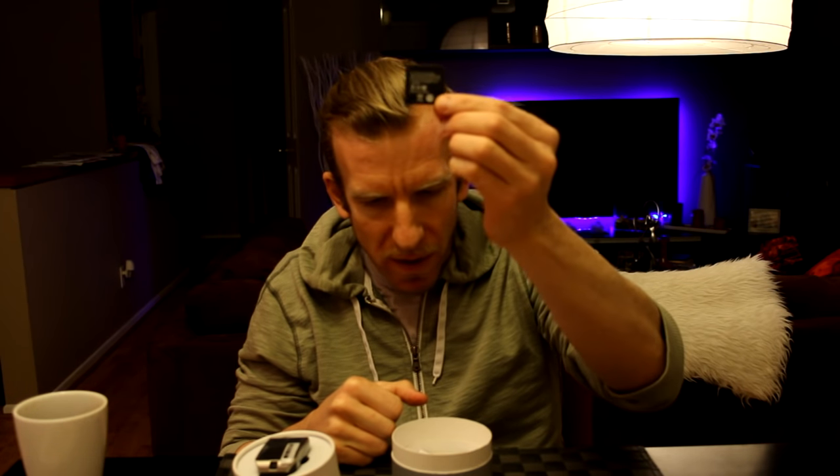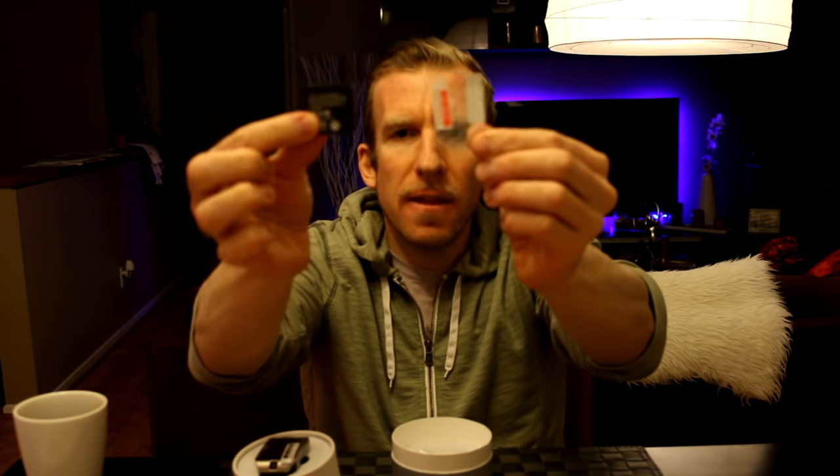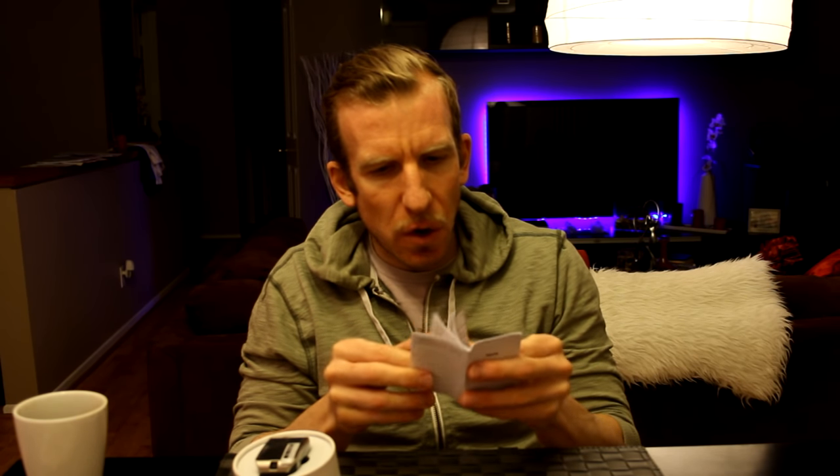Here we have what looks to be another battery — unless the battery is shipped without it inside. It looks like it has slipped out of the little protective thing. This appears to be protective film for your watch to keep it in good condition. So it looks like it comes with protective film and then the battery — that's either an extra battery or they shipped it without the battery, which was supposed to be in that plastic container. We also have an instruction manual here.